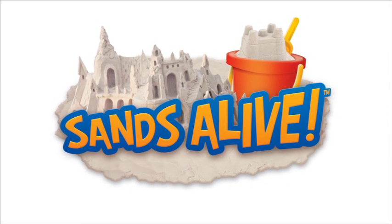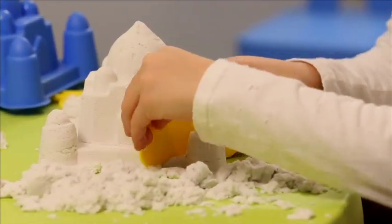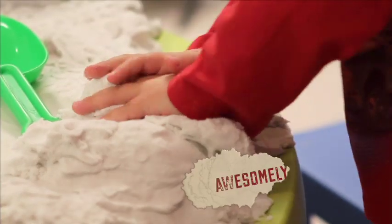Sand's Alive! It's an indoor play sand. Watch it come to life in your hands. Once you touch it, you can't put it down.